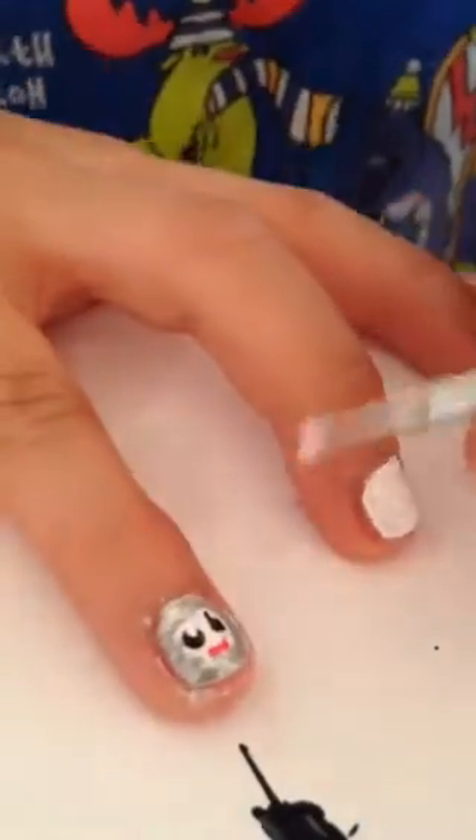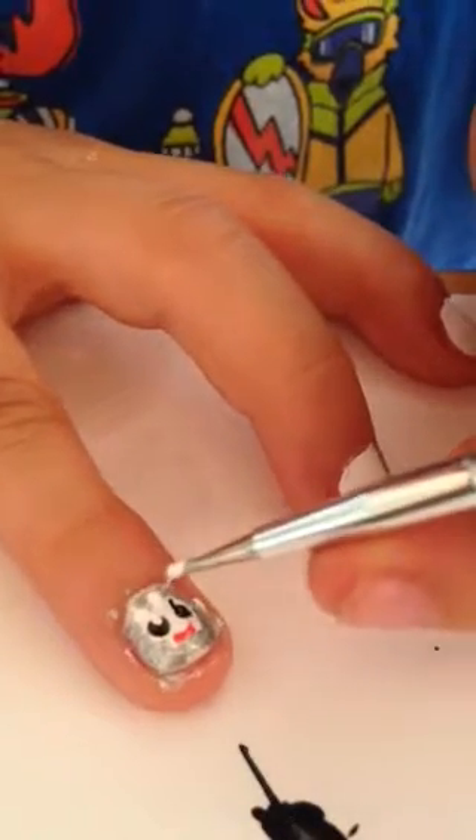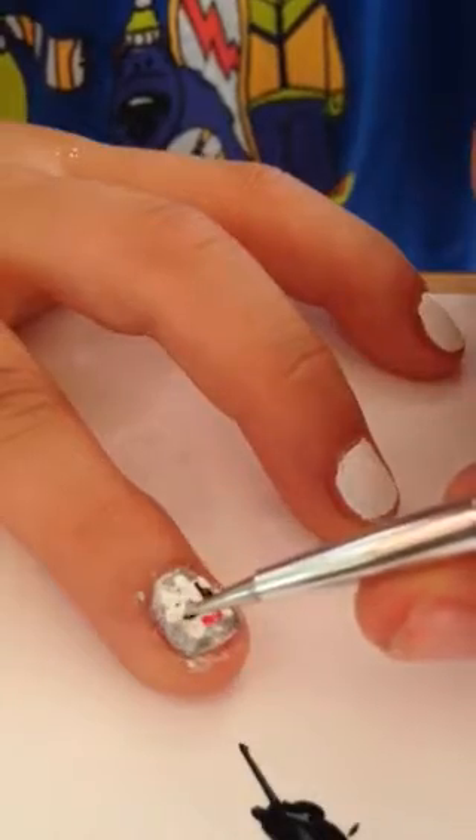Then take some white again, and make some dots around the edge so it looks fluffy.